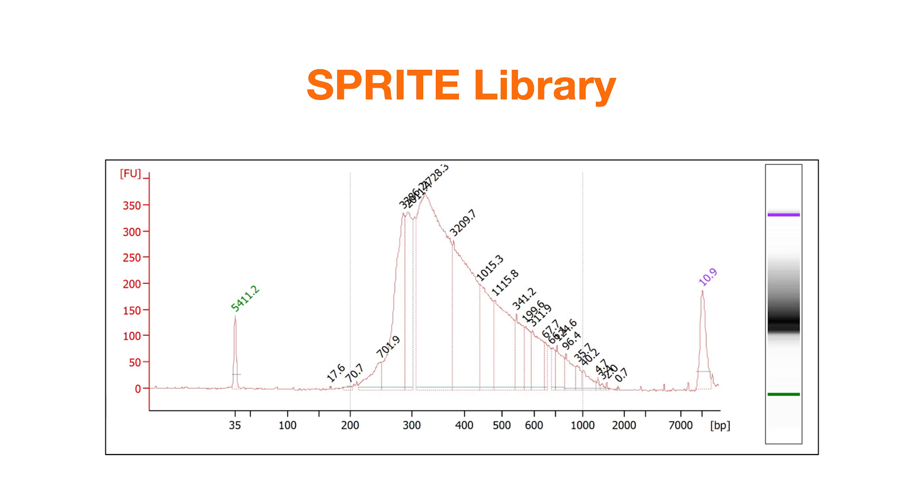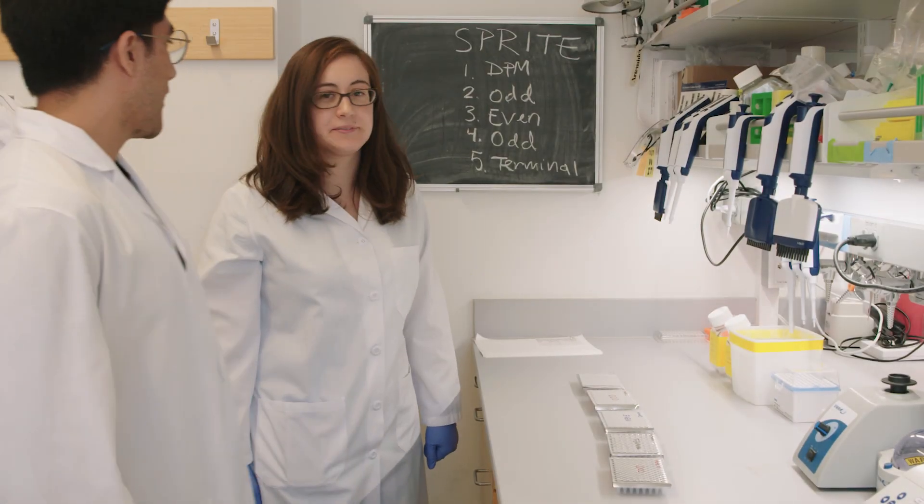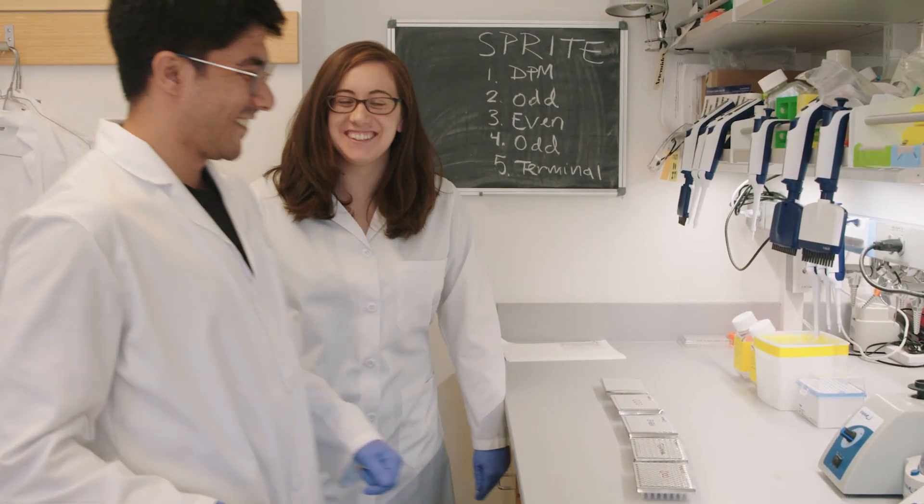Here is an example bioanalyzer trace of a DNA SPRITE library after PCR amplification. Great work — now the sample is ready for sequencing.